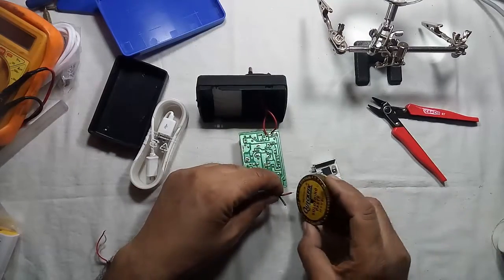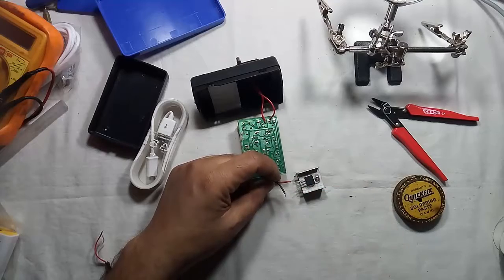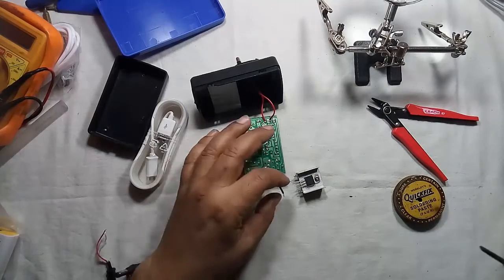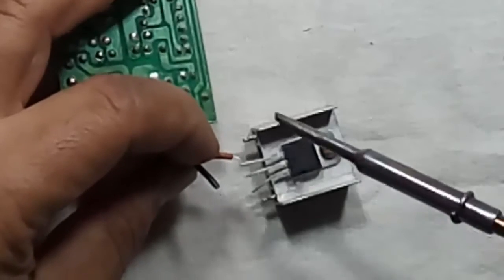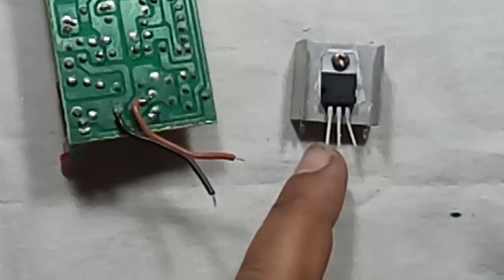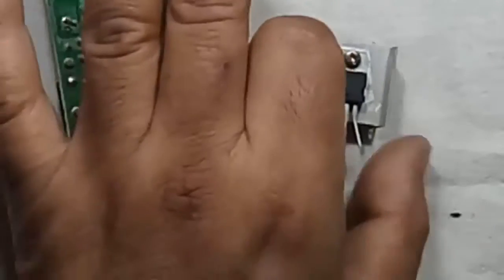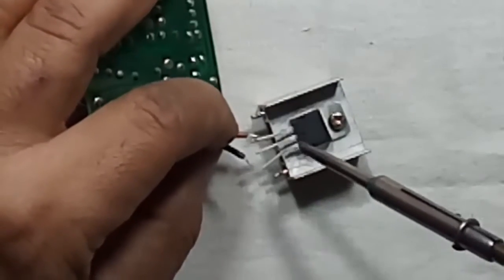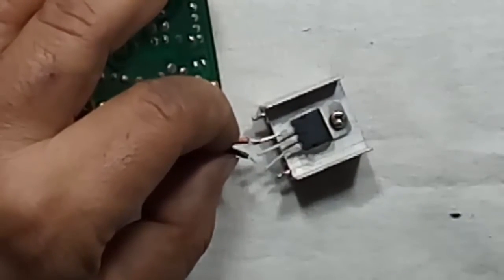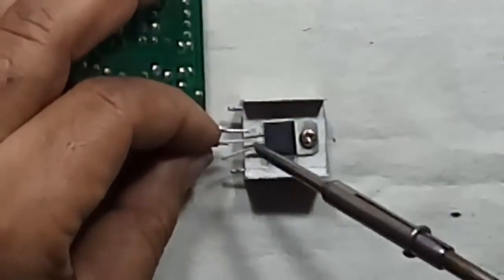Now the main part is the connection. Place the positive output of the adapter to the voltage regulator — if we place it facing our side, then the first pin will be input and the last will be output. Input will be 12 volts and output will be 5 volts, and the middle pin will be common ground. I am connecting the positive 12 volt wire to the first pin and ground to the middle pin of the voltage regulator.